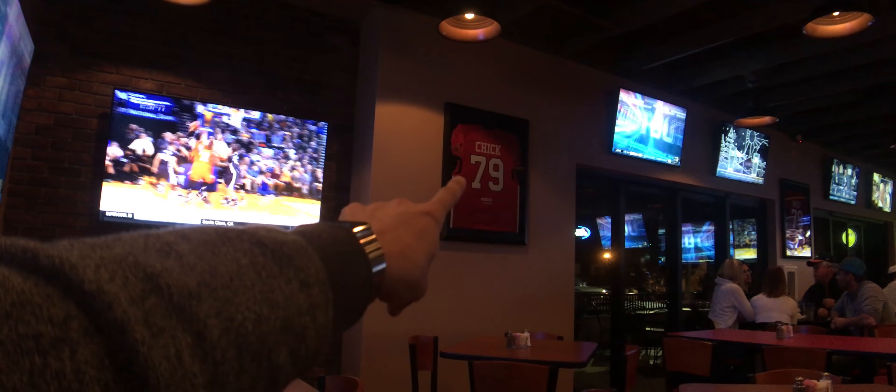How do you feel about the interior of this restaurant? It looks pretty standard. Lots of TVs. A couple of sports memorabilia type things. I'm all about them boneless wings. They've got all these different kinds of sauces.